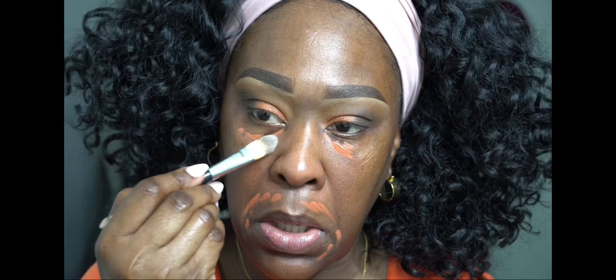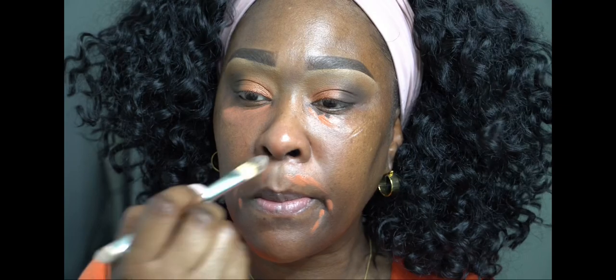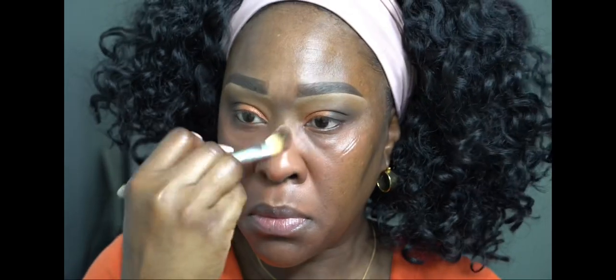I'm using it to color correct under my eye where it's a little darker, and also above my lip area — anywhere you feel like you have a little darkness. Because if you don't color correct, when you put on the concealer it's going to look kind of grayish, and you don't want that — you want it to look nice and bright.